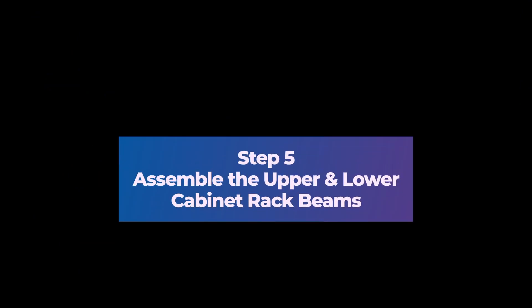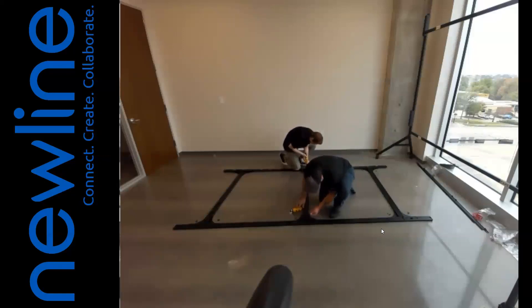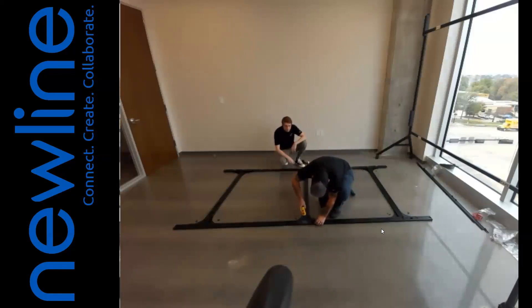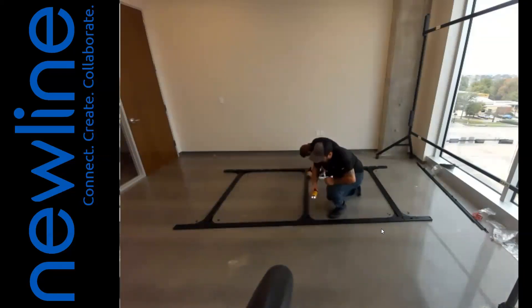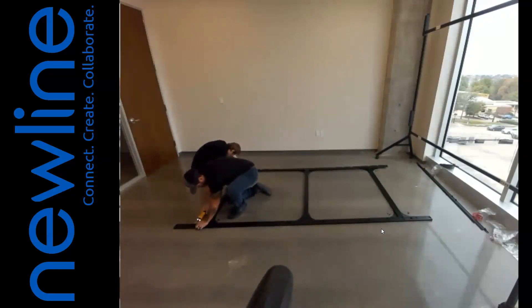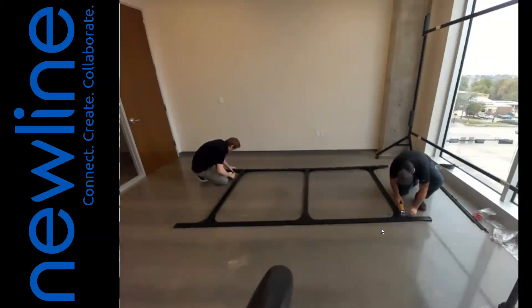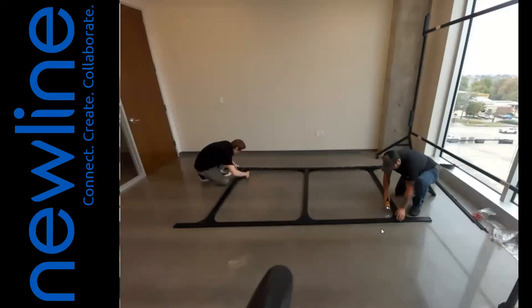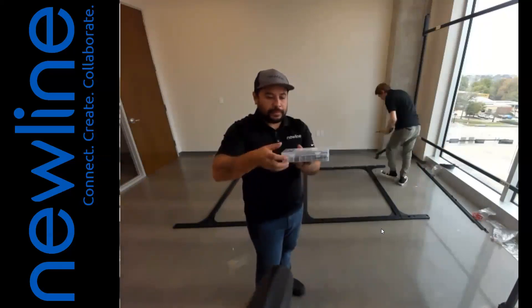Step 5: Assemble the upper and lower cabinet rack beams. 1. Locate the screw box and lay out the frame. 2. Attach the T-shaped junction plate to the upper rack beam. 3. Attach the T-shaped junction plate to the lower rack beam. 4. Attach the left and right vertical bars to the upper and lower rack beams. 5. Attach the middle vertical bar to the T-shaped junction plates. 6. Attach the 12 corner sections to the vertical bars and rack beams.